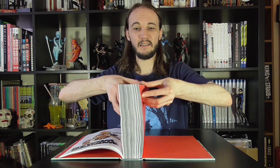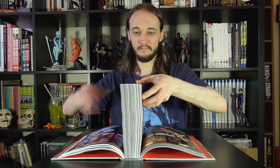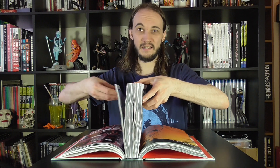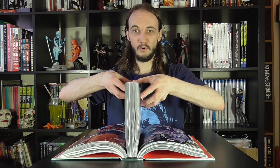By now you've got the idea of what you're doing — we're just spreading the pages out bit by bit, two or three times. There's not really any consistency to it, as long as you're not doing gigantic chunks at a time. Just try and keep it even on both sides of the book.